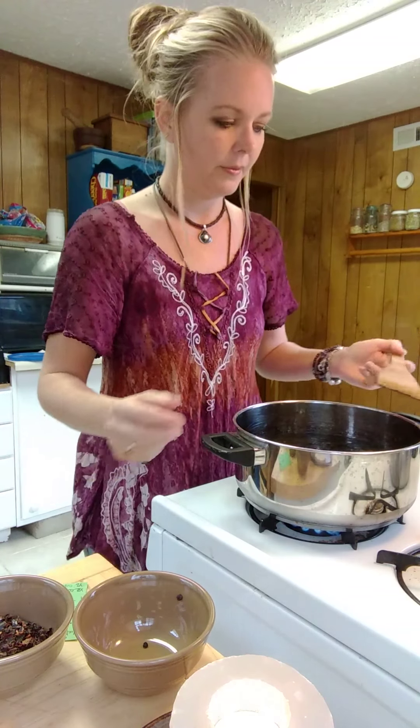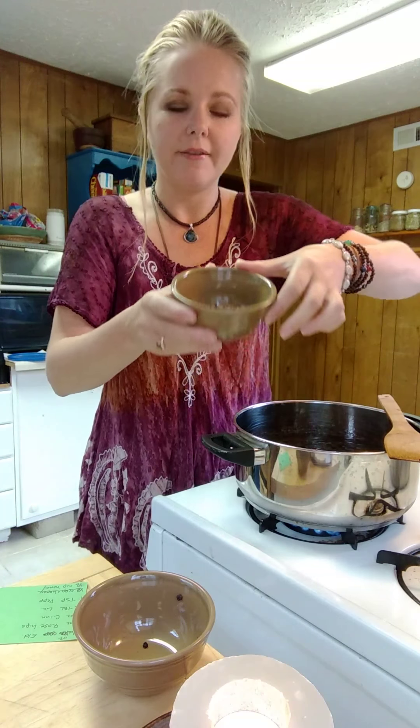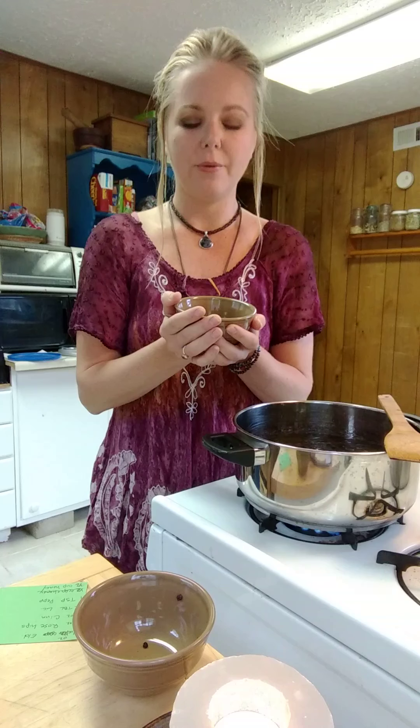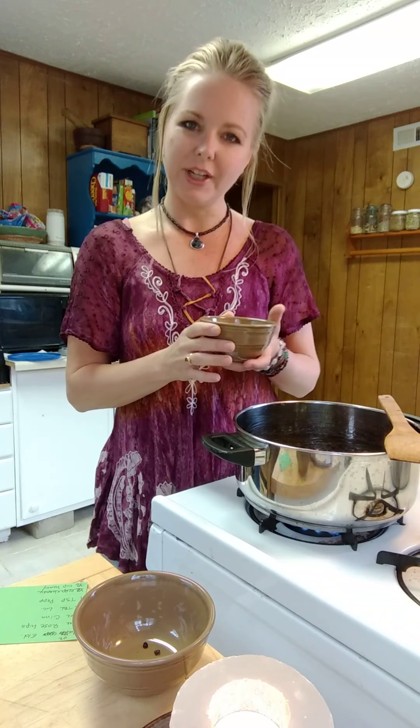Next we are going to be adding in some rose hips. You can find them anywhere in the woods, pretty much — at least here in Ohio. Here in Ohio, the best time to collect your fresh rose hips would be right after the first frost. That's when the picking is good, because the rose hips come from the flower of the rose, and after the flower has closed up it starts to form that little ball at the base of where the flower was. So after the first frost, get your hiking boots on and go pick a bunch of rose hips. They're great and they're full of vitamin C, so it's another great thing to add to your syrup to help boost your immune system.